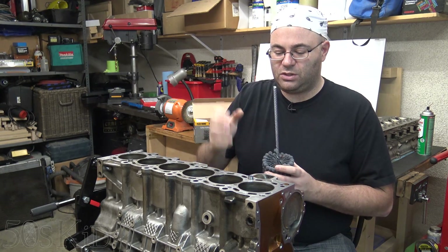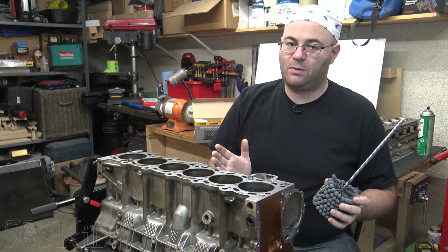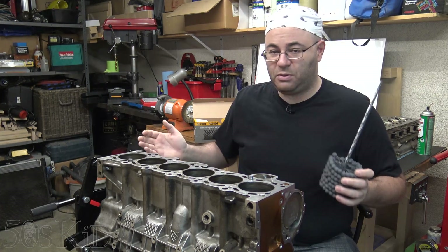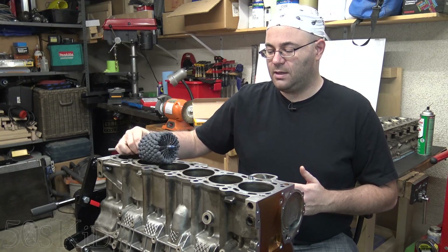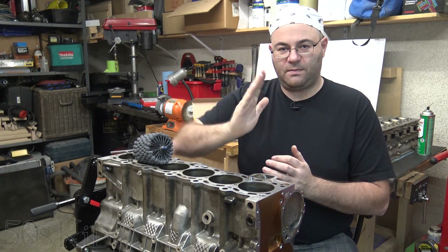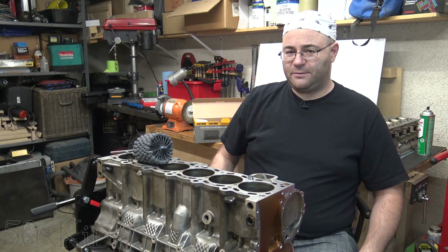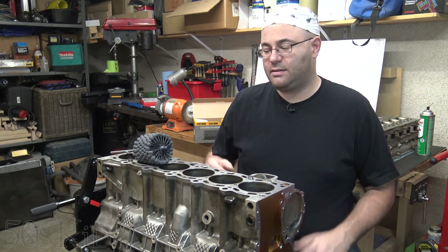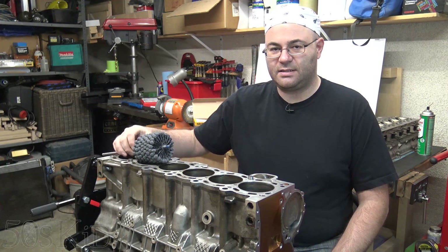You would do a deglaze hone if your cylinders did not have too much out-of-round wear or too much tapered wear, and you would be able to reuse them along with your old pistons and just put everything back together. You can use one of these flex hones or another kind of hone which has three stones that are spring-loaded and move back and forth. Those hones are very cheap — probably under $20 — and you can rent them from your auto parts store. The stones will also do a deglaze hone, but the flex hone provides a better finish.